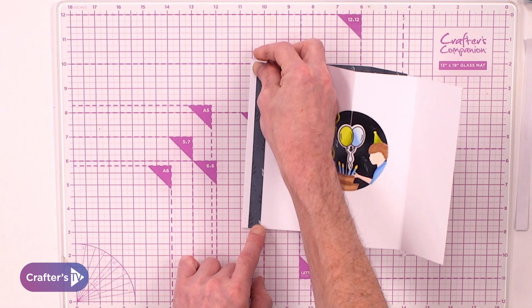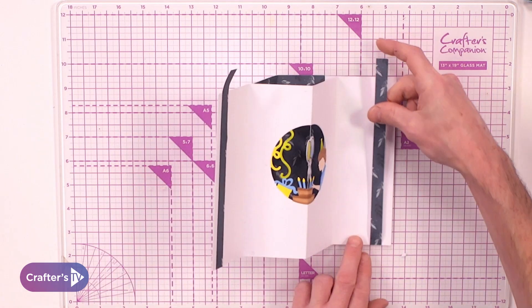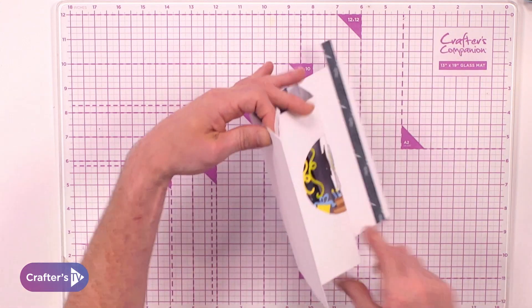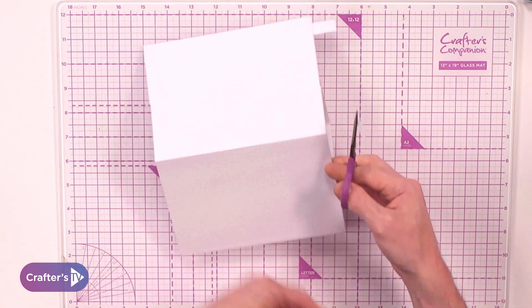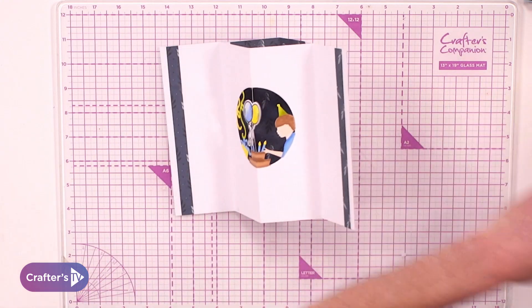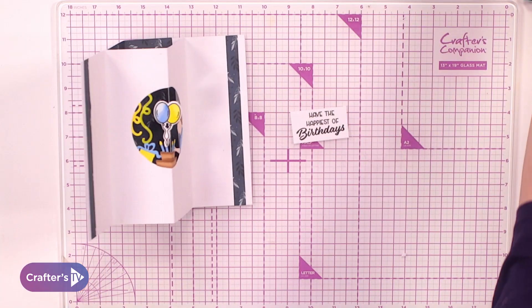We're going to go to the top, secure this next side, and turn it around. Using either your large scissors or your small scissors, snip away the excess paper. This ensures you get the right length of cardstock. All that's left to do is add two sentiments.